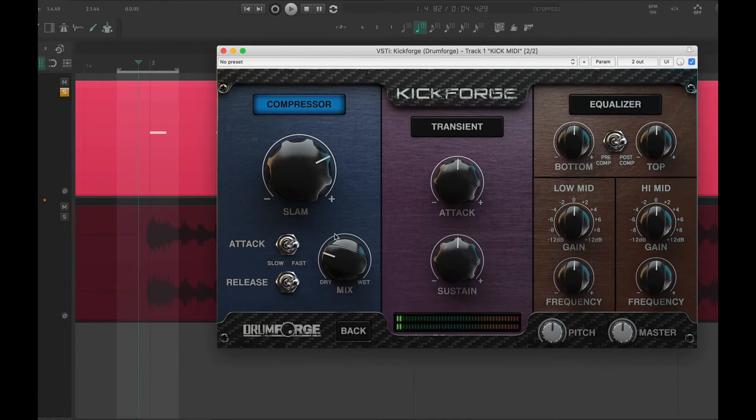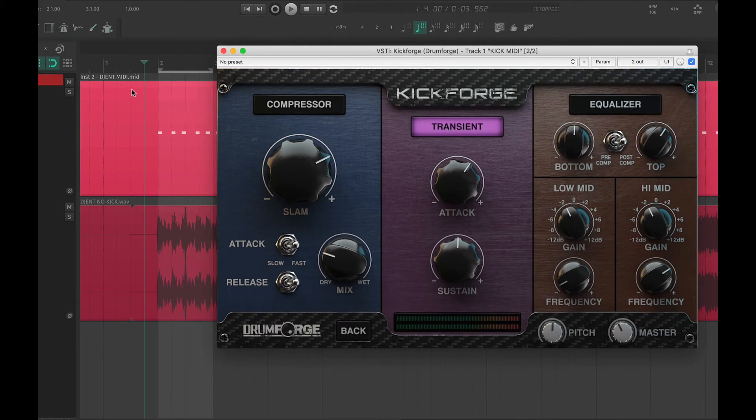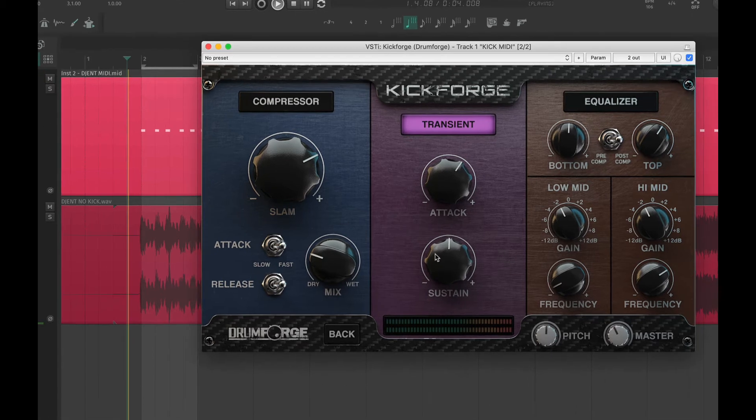Now let's add a little bit of attack using the transient designer to push that kick forward. And we're going to back down the sustain a bit to keep the tail in line with the tempo and not get too messy.